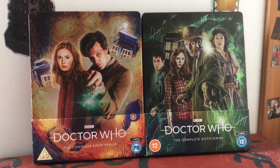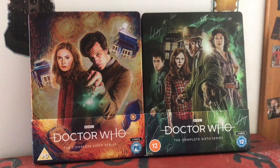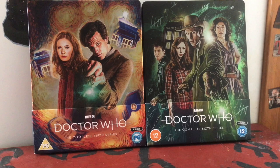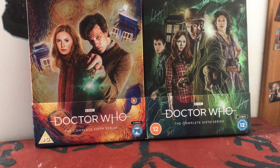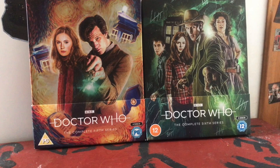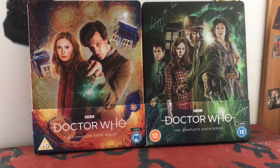If I was to guess what colour would come next, I think a reddish purple for Series 7, and then something different for a specials steelbook - I really hope we get one. Otherwise I'd have to get the David Tennant specials on Blu-ray separately, and I'd rather not since I already have them on DVD. They did a 2009 specials set, so it'd be great to have a 50th anniversary steelbook as well.